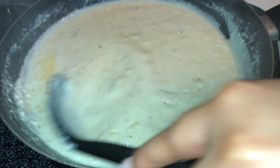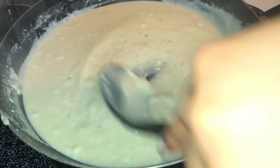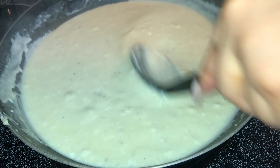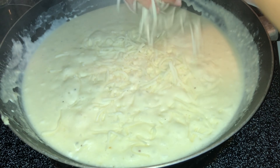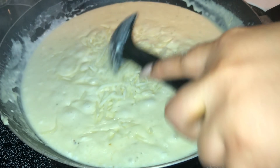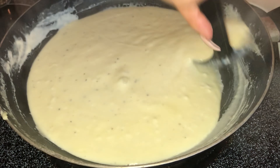You can see how it's nice and thick. Now we're going to cut the stove down to level one. Take a handful of mozzarella cheese and place it into the mixture. It's very important you cut your stove down because you do not want your cheese to burn. Mix it around — the consistency is going to be beautiful.